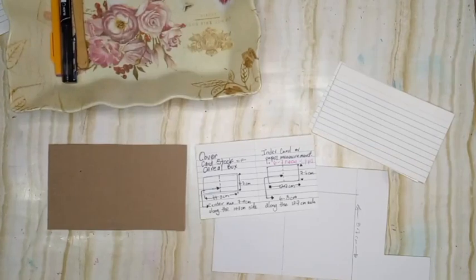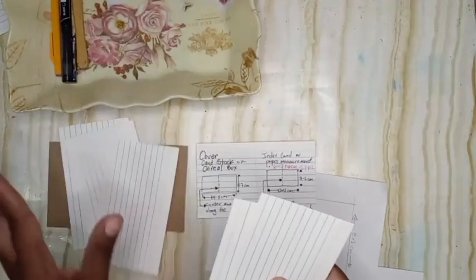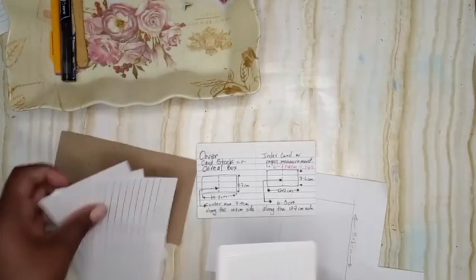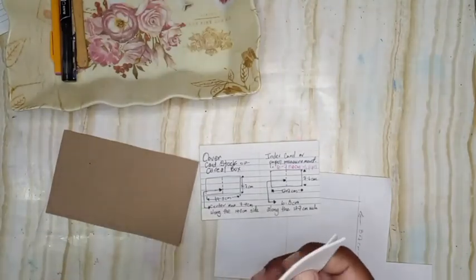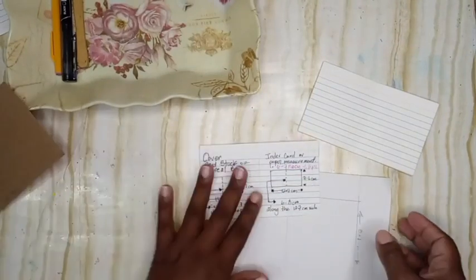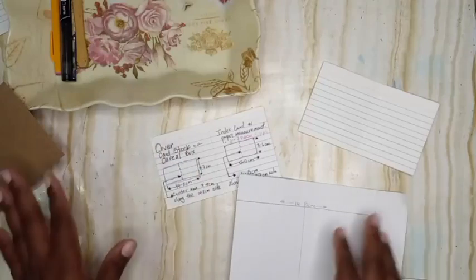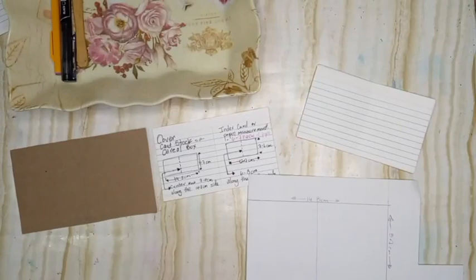How many you use depends on how thick your index cards are. I'm personally going to be using six — that's three folded, which makes six. These are slightly thick. If I'm using the cereal box it has some thickness to it; if I'm using thinner paper I might get away with using seven. It really just depends on what feels right to you.